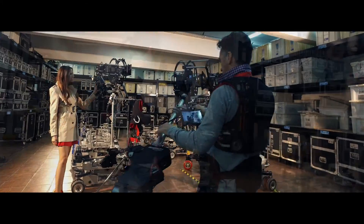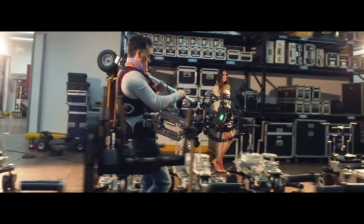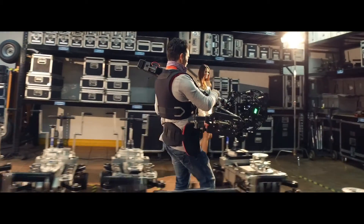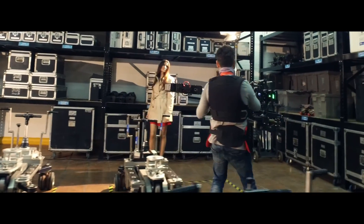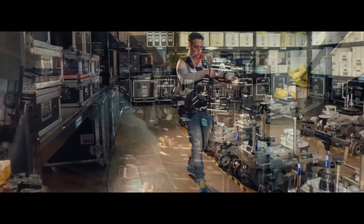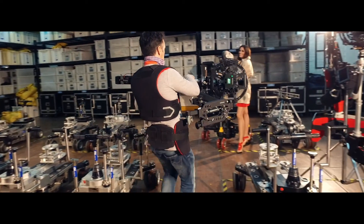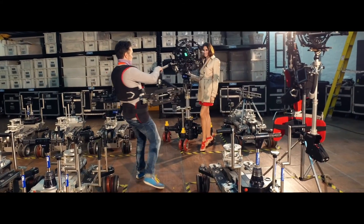We also wanted to simplify the learning process of becoming a professional steady operator, to put into the hands of any kind of filmmaker the most advanced hybrid electromechanic stabilizer. We're excited to see what professional filmmakers can do with this amazing product.